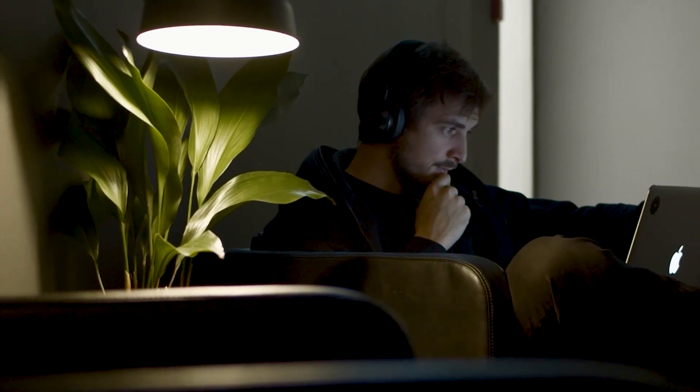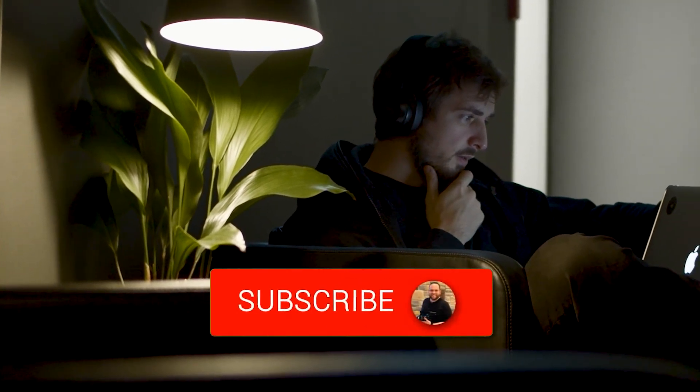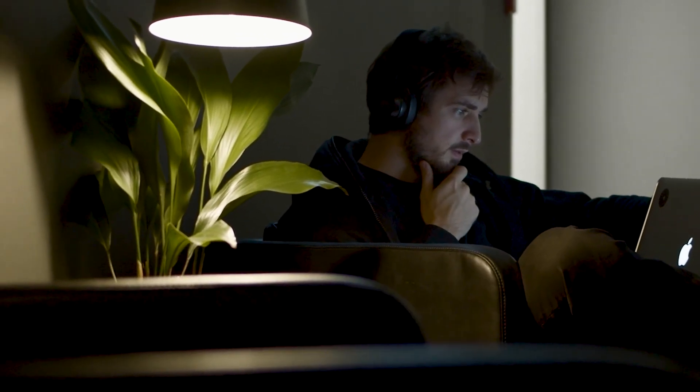Hopefully this video was helpful for you. If it was, go ahead and throw a thumbs up on it and subscribe to my channel. I make tech videos all the time and I would love to have you back in the next one. Take care.